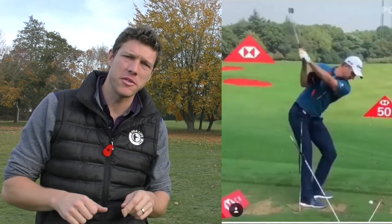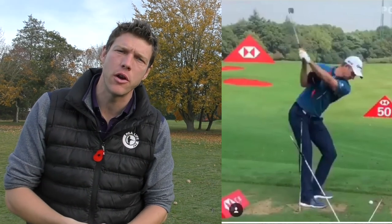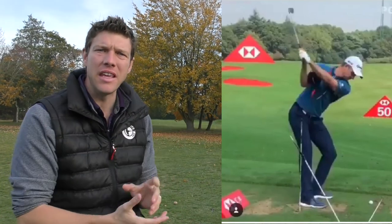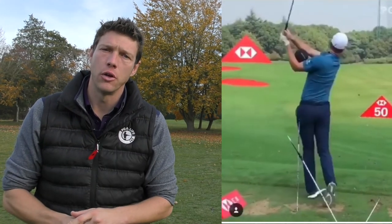Greetings guys, Si here and welcome to another episode of Project Left. Today we're going to be dissecting the world number one Justin Rose's practice station. Something he's used for a long, long time to help you and me improve our golf. So let's go.